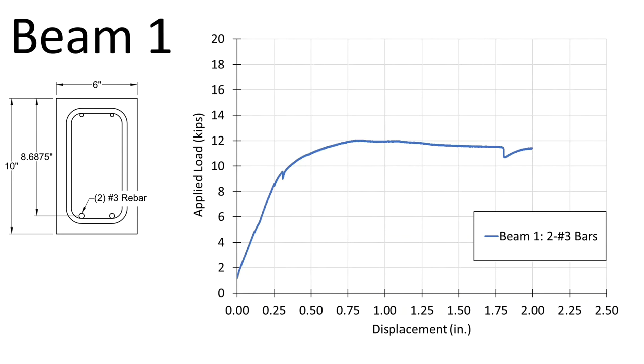Beam one ultimately held about 12 kips of load — that's about 53 kilonewtons. We see a very characteristic ductile failure where we go up to the yielding point where the flexural bars yield, and then we have a long plateau with a lot of displacement but not much increase in load. This is an ideal failure because it gives us a lot of warning if we have a problem.